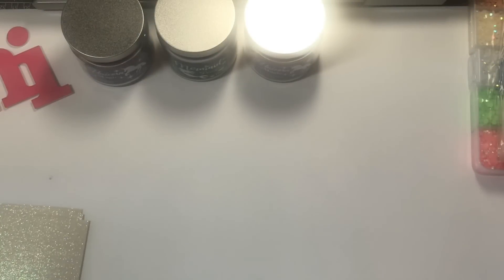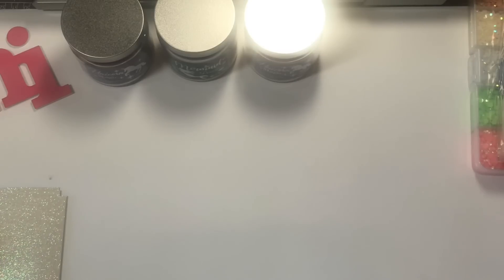Hey y'all, welcome back to my channel. I have a quick collective haul. I have a couple things from Michael's, a couple things from the Dollar Tree, and some things from online.